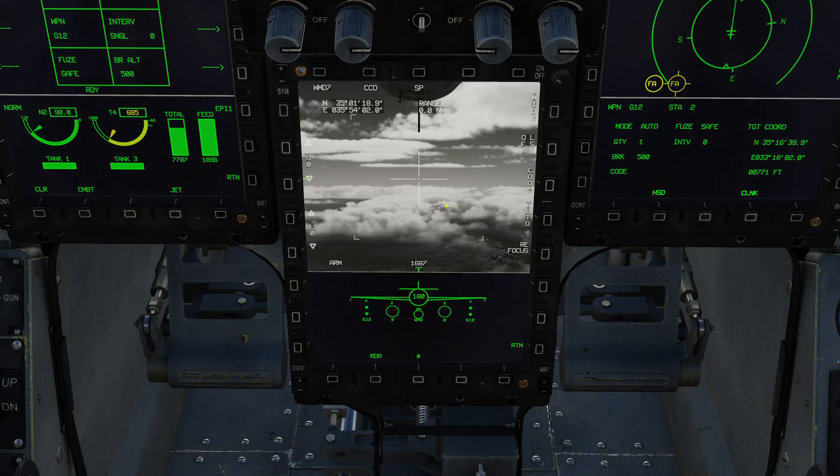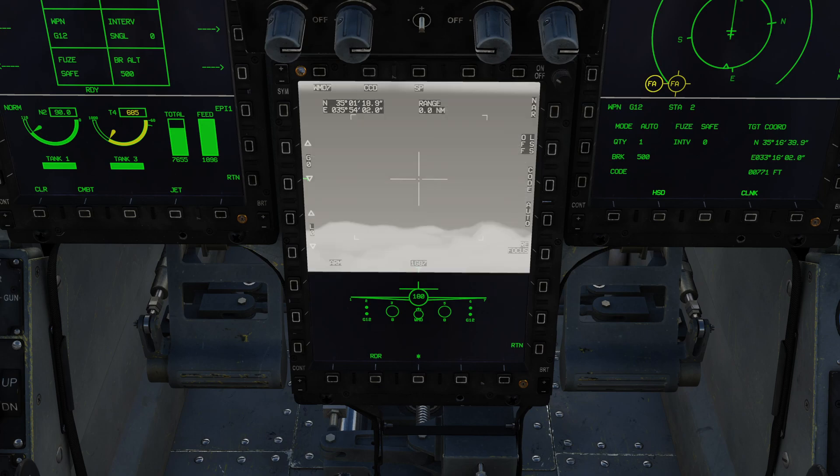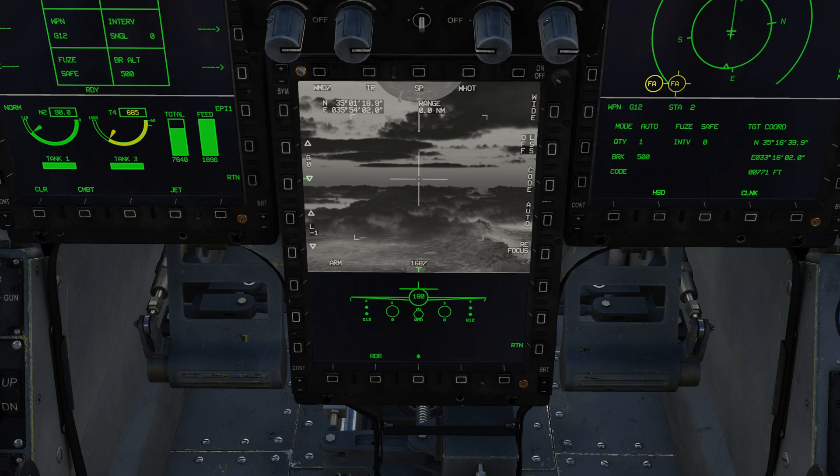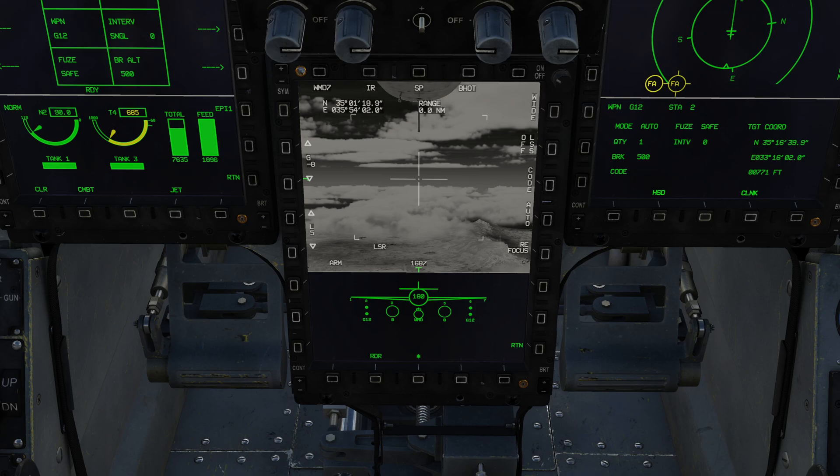I'm going to put it back to CCD and now cover the HOTAS controls. The HOTAS controls for the WMD are pretty similar to those used for the radar. T5 is your TDC — depress to set a sensor point of interest lock. It will initially try a point track, and if that fails it will automatically do an area track; unlike Western pods you don't have manual control over which type. Everything else is controlled using the S2 switch, the sensor control switch: forward goes narrow field of view, aft goes wide field of view, left toggles infrared/CCD, and right (while in infrared) toggles black hot and white hot modes.